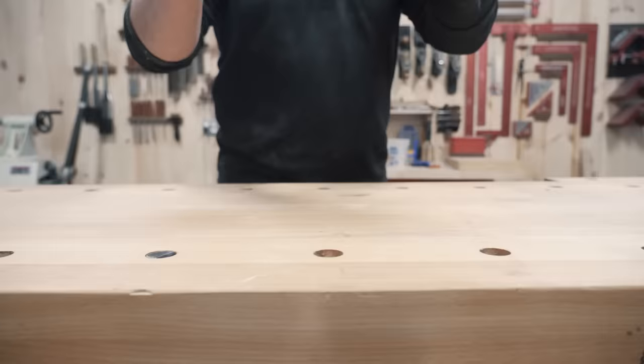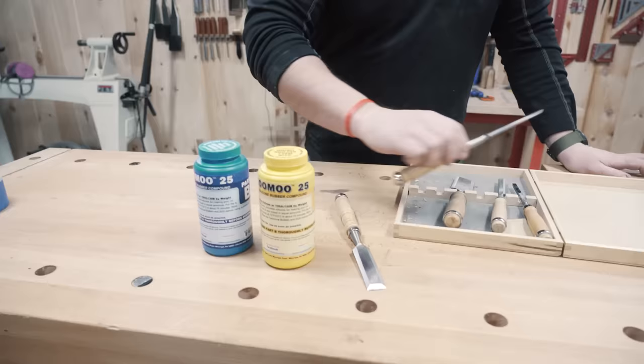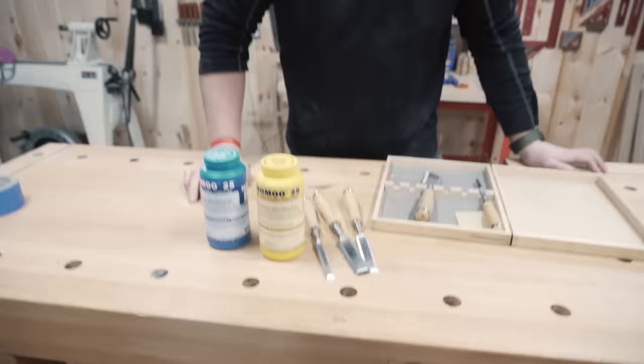What we're gonna attempt is, for the first time in my life, to cast something using this crazy conglomeration. We're gonna cast these Boost Mobile chisels that I got at a garage sale no less than nine years ago. And we're gonna see how sharp I can get this resin - see if they actually work.